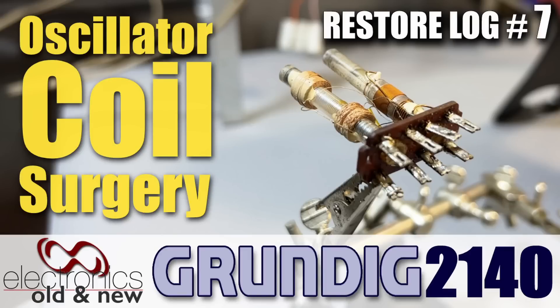Hi there, welcome back to the channel. Welcome to another video in the restoration series of the Grundig 2140.